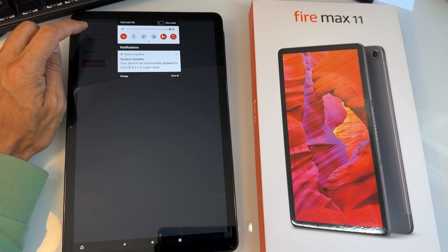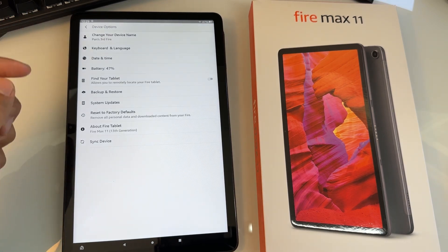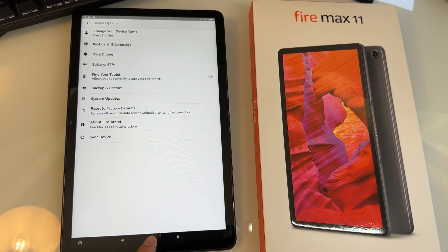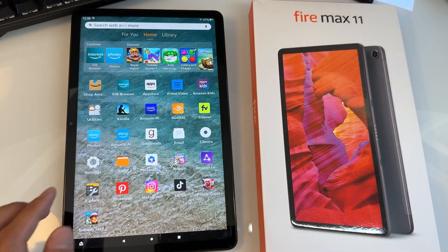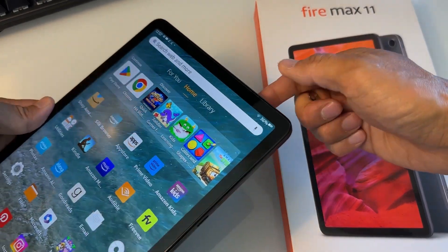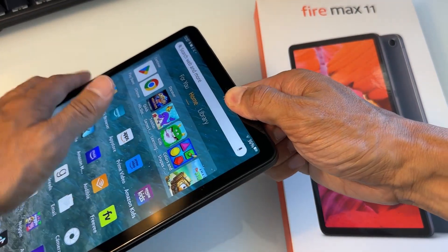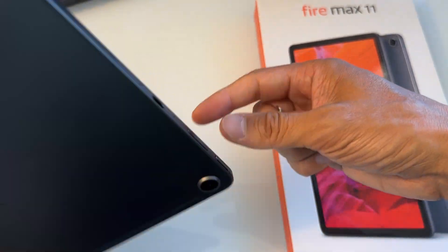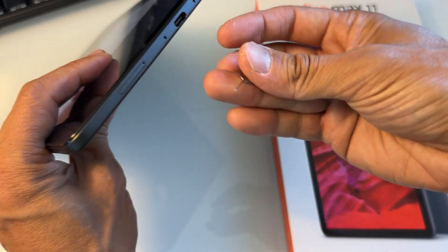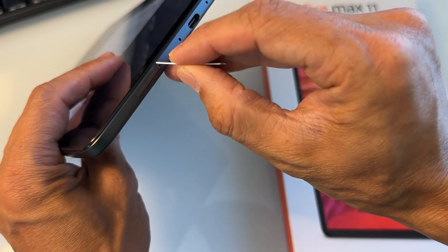You want to make sure that you are updated first. Now go back and return to the home screen. Also, before you start installing Google Play Store, you want to make sure that you have your SD card removed, because it's going to install to your SD card otherwise.